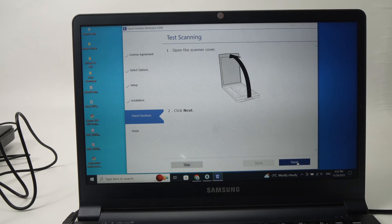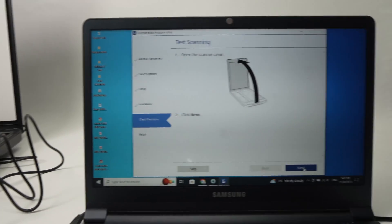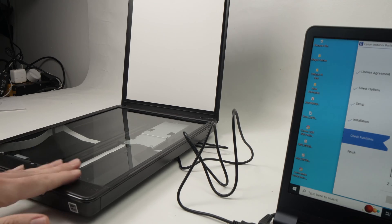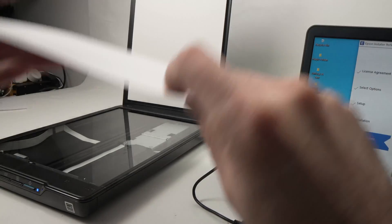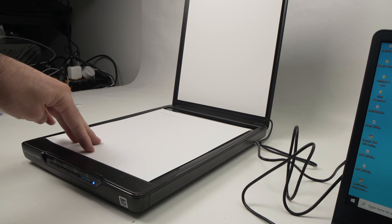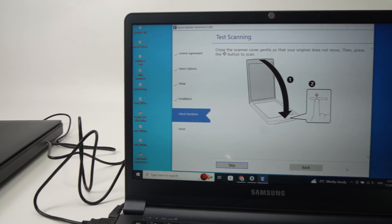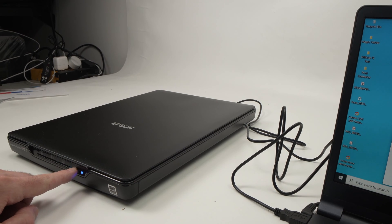Next step, they will ask you to open the scan lid and press Next. I'm opening the scan lid and pressing Next. Now they ask you to put a document facing down. The top part of the document should be on the front of the scanner. Put it facing down, and make sure there's a small arrow on the corner — align the corner of the paper with that arrow. Then close the scan lid, press Next, and finally press the first button on the left side of the blue light, once.